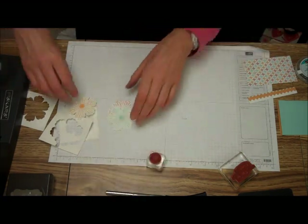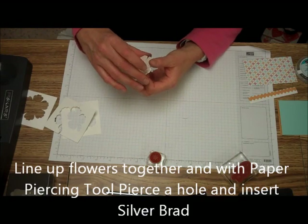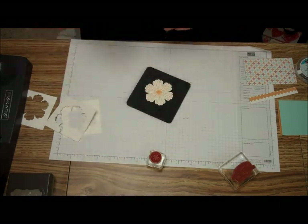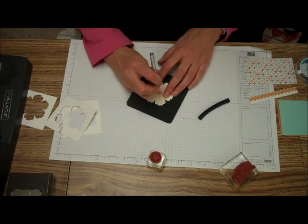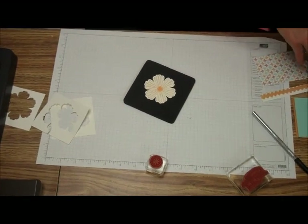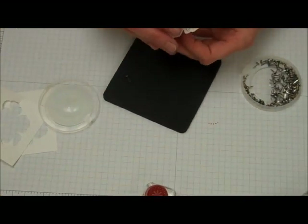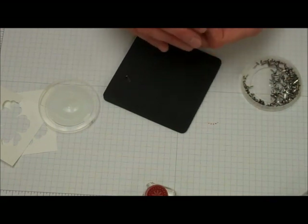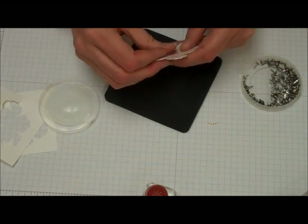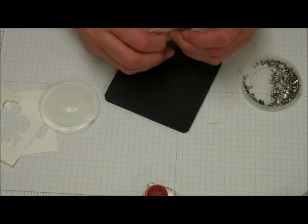Put that aside. Then we're going to line up the flowers that you just punched out right in a row on top of each other. Use our paper piercer right in the middle to put a hole, and attach a silver brad. I like to have the color of the cardstock on top, so I'm putting Primrose Petal on top. Just attach that.